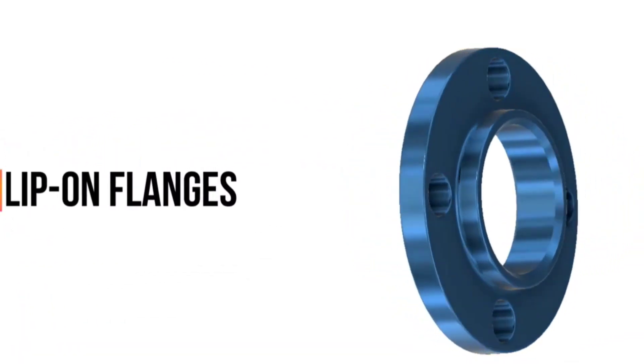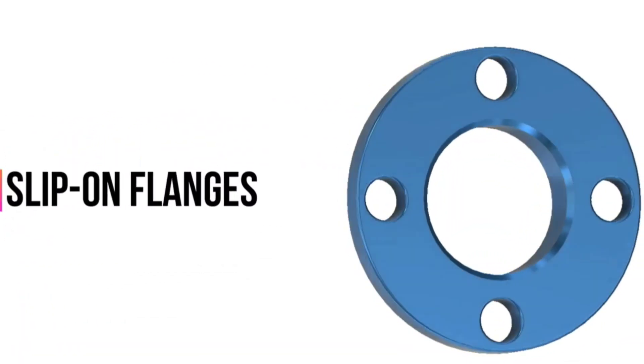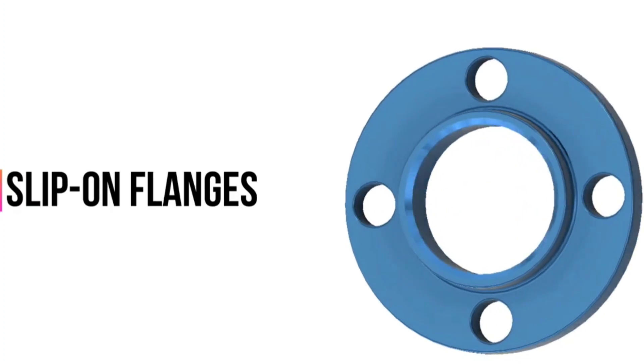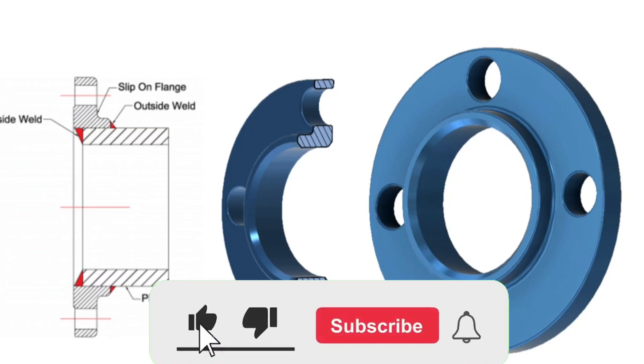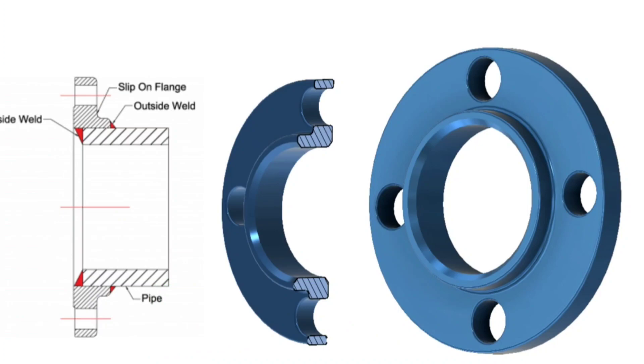The next type of flange is a slip-on flange. As the meaning of the name, it is a flange slipping on the pipe or fitting when making a connection. Slip-on flange is essentially a ring that is placed over the pipe end, with the flange face extending from the end of the pipe by enough distance to apply a weld bead on the inside diameter. The pipe should be inserted into the flange inner bore, leaving a small distance from the face of the flange to ensure it will not affect the sealing of the two flanges. Slip-on flanges are welded to pipe both inside and outside.